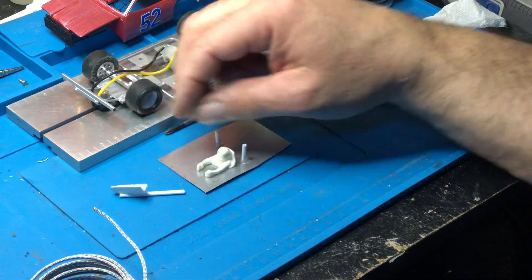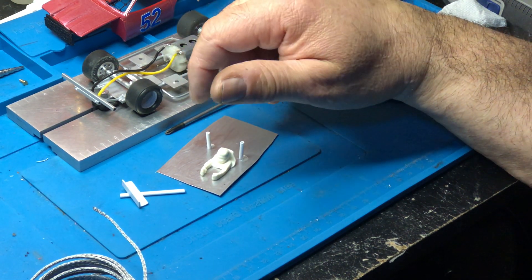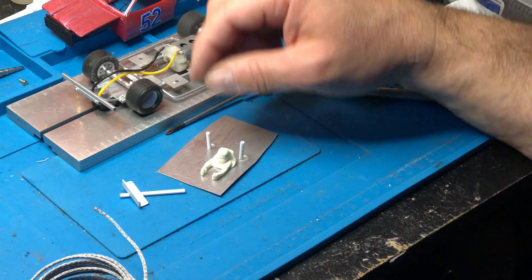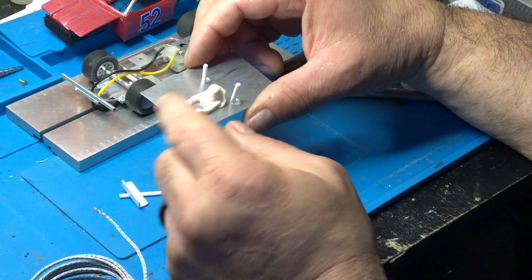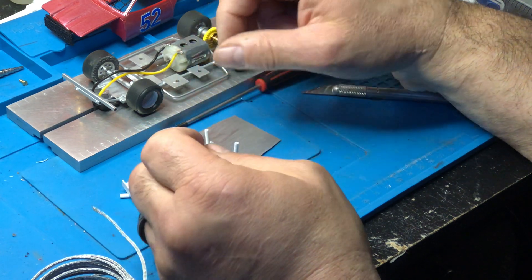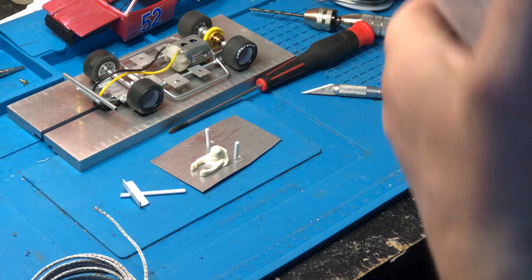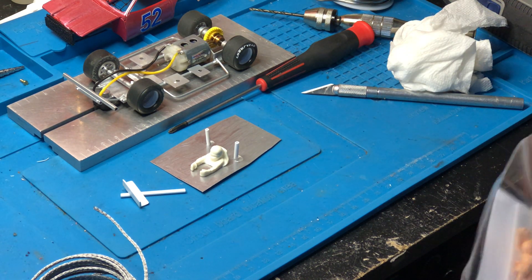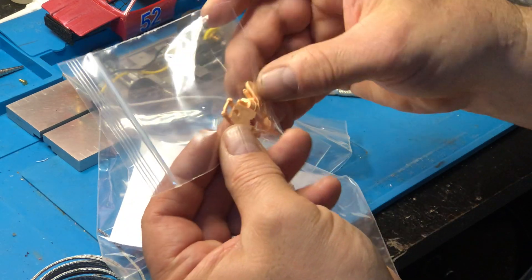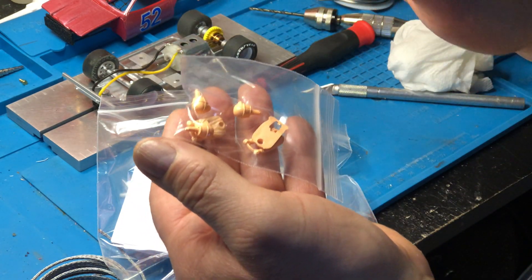To recap the materials: for-sale sign styrene, 3/32nds rod, and styrene angle. For tray drivers, Electric Dreams has them in 3/32nd scale — they're pretty good and not real expensive. On eBay there are expensive ones which I think is a bit ridiculous. This particular driver I got from a friend — it's a resin driver. The Electric Dreams 1/32nd drivers are pretty flat and you can put a head on them.